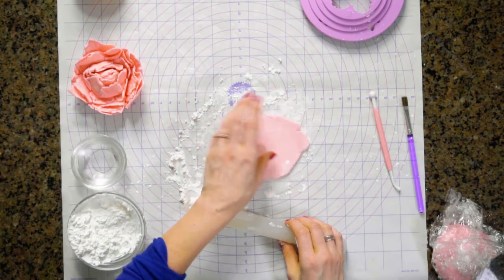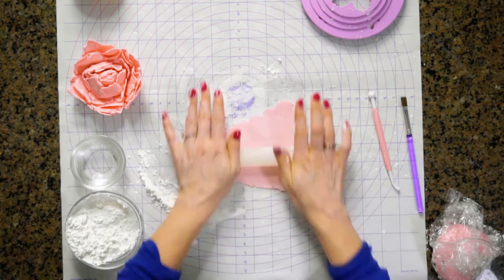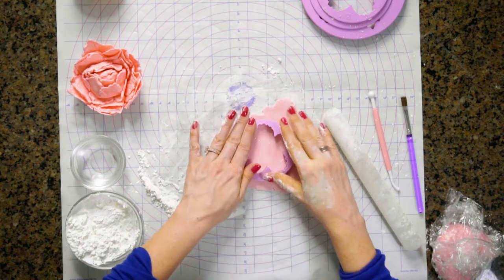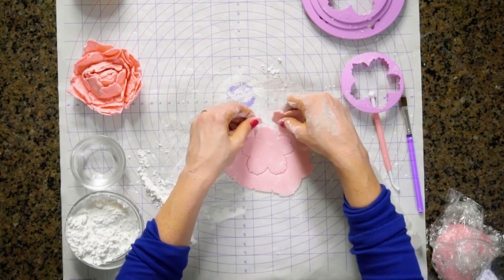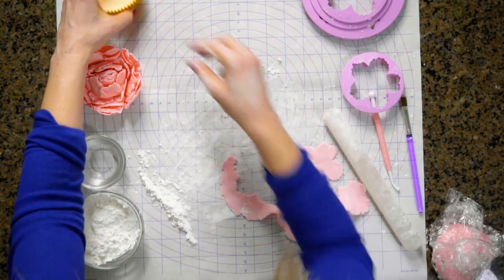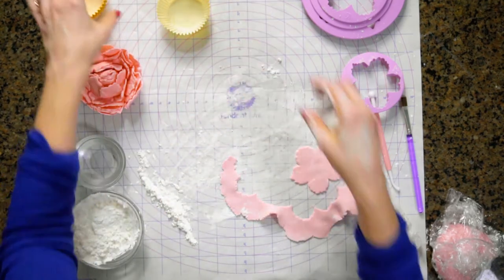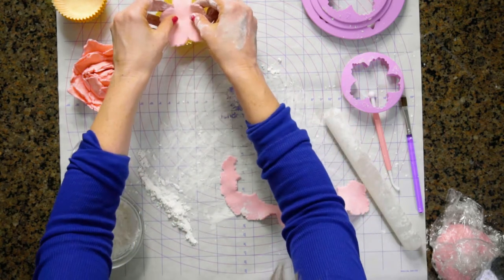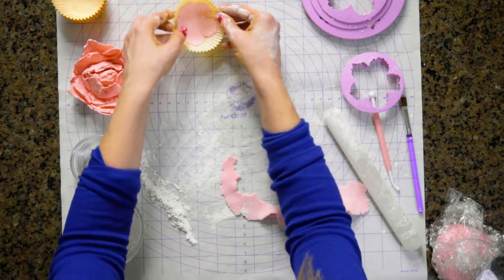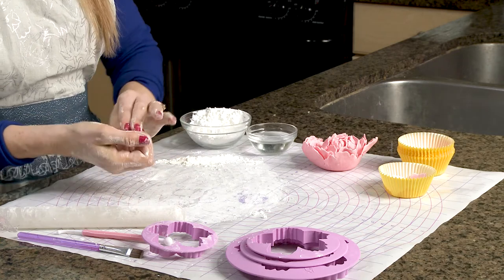Remember with fondant we do a roll and then we do a quarter turn. We're going to be doing two of each size. You can just do one, but I like the look of more petals — I think it looks more realistic, so I do two. You're just going to press and tear away the excess, and then what you're going to do to get that flower shape is set it in a cupcake liner. What we're trying to do is get it to start drying with the petals in that shape.